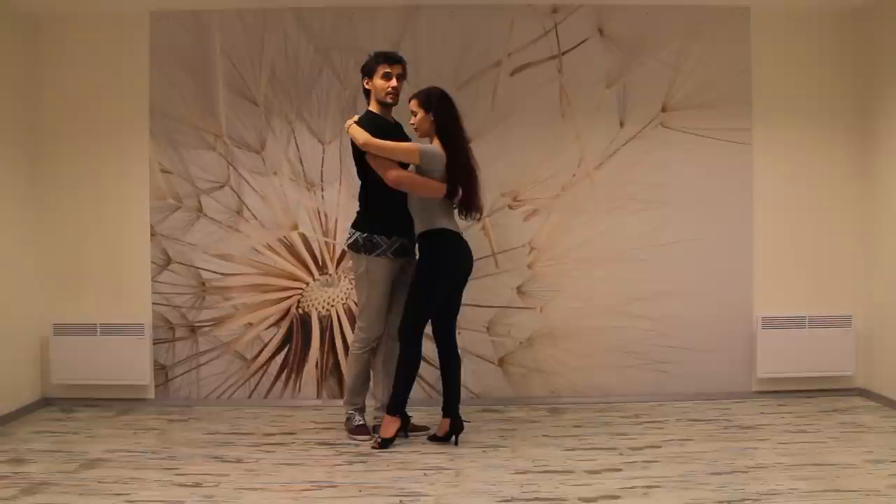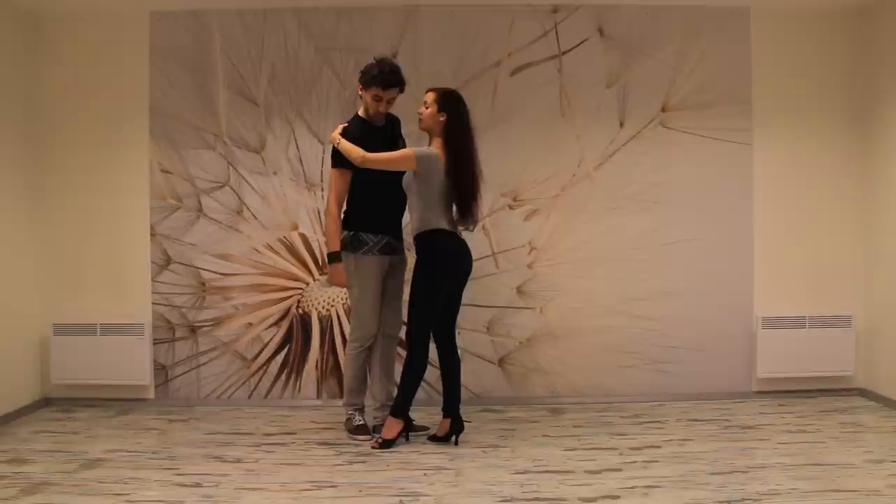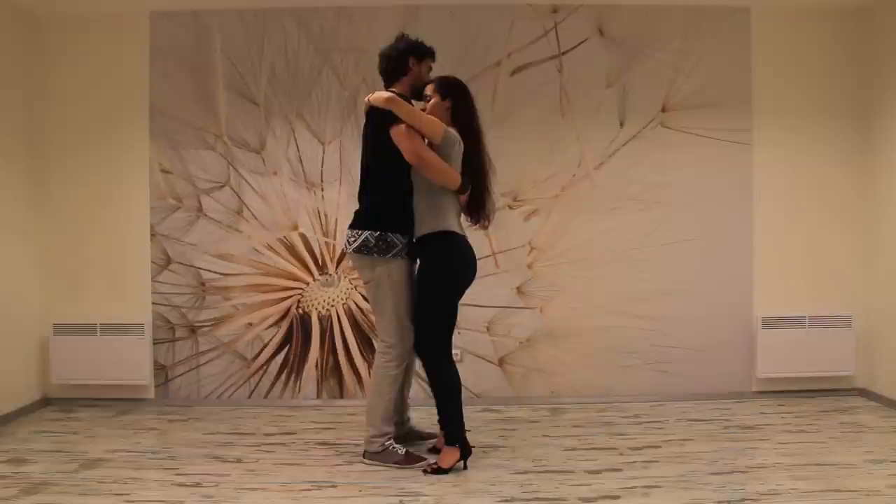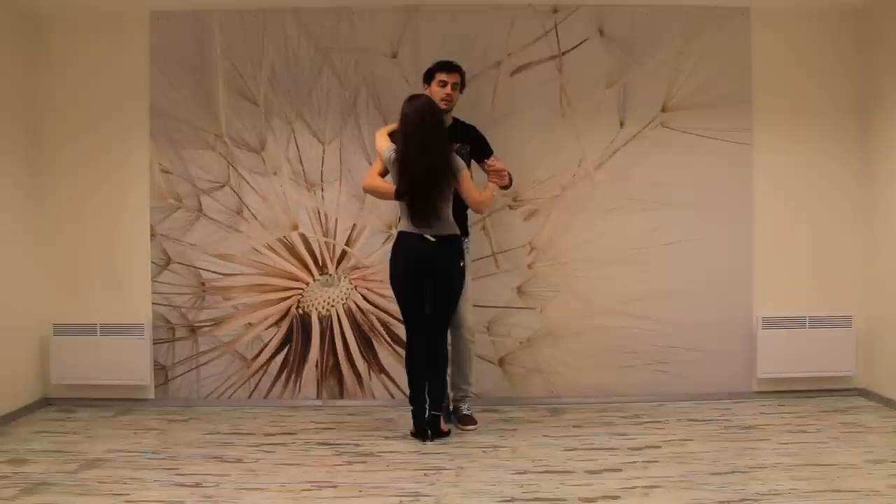The last eight count will be a double shuffle — some people call it cha-cha-cha, we call it shuffle — which will start on one with my right leg going backwards first. One, two and three, now another step four, then another shuffle five and six, seven and eight. We're going to continue with the same combo from another angle.